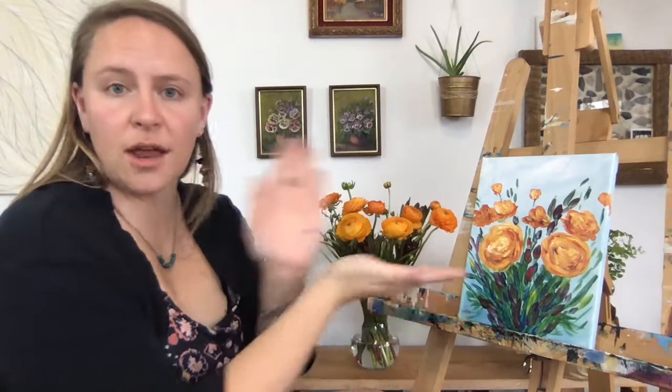Thank you again for painting with me. I would love to see all of your finished paintings, so when you do finish, if you feel like posting on any of the socials, feel free to tag us — we're on Instagram and Facebook. Feel free to find that information in our video descriptions below, or wherever you're watching it. I look forward to painting with you again.